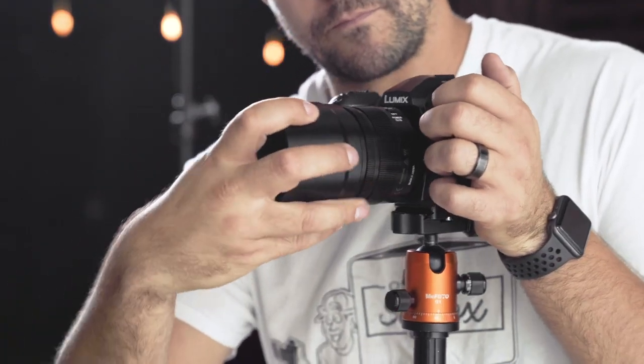When I'm shooting portraits, I almost always use the 42.5mm f1.2 Nocturacron lens, because in my opinion the 85mm equivalent is the best focal length for portraits.